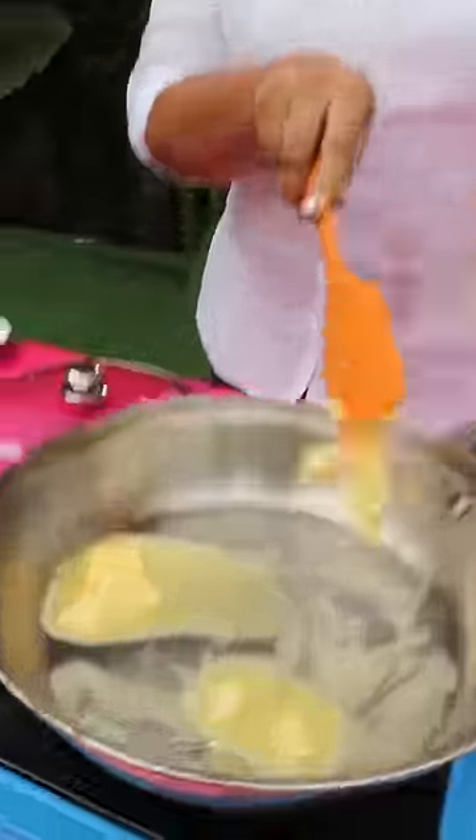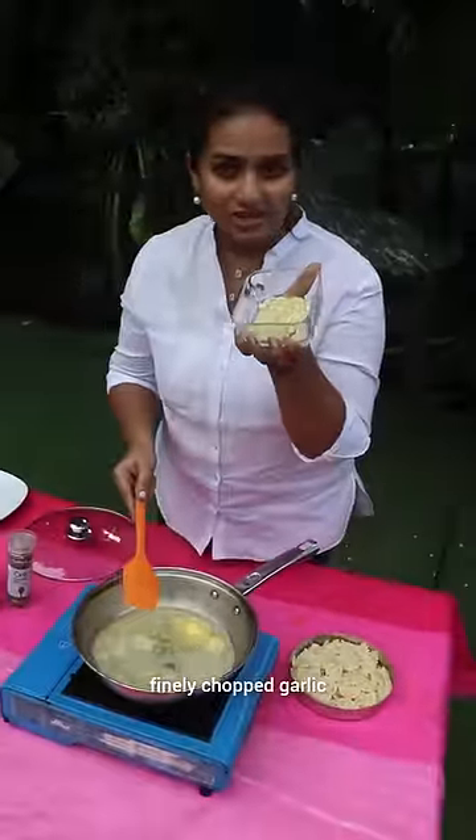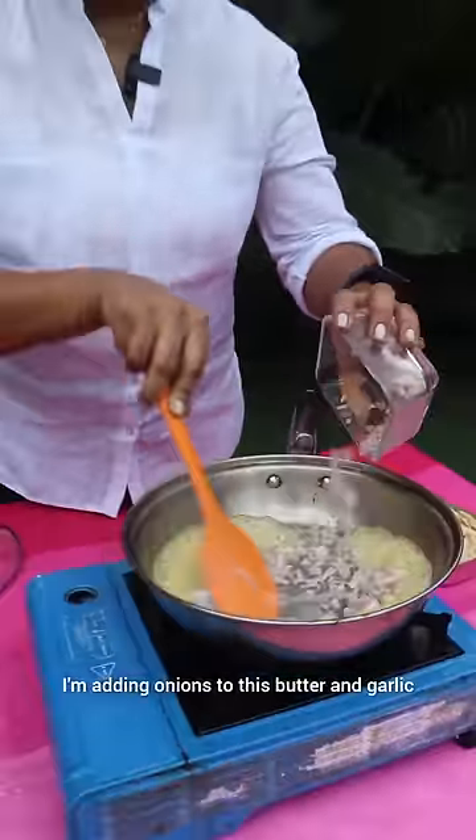First, we add butter. We cut the garlic and I am adding onions to this butter and garlic.